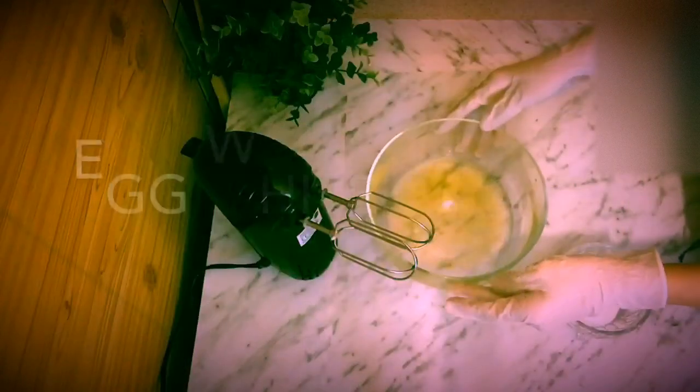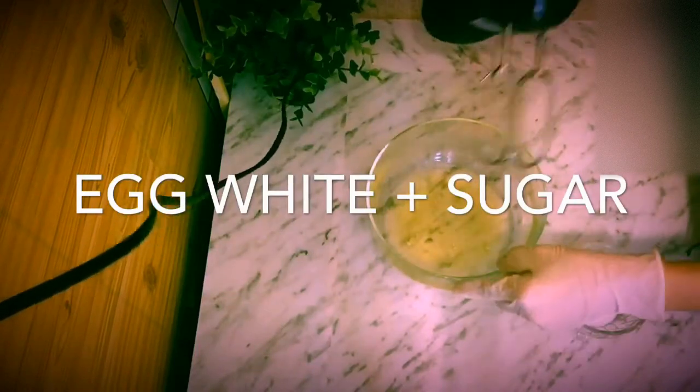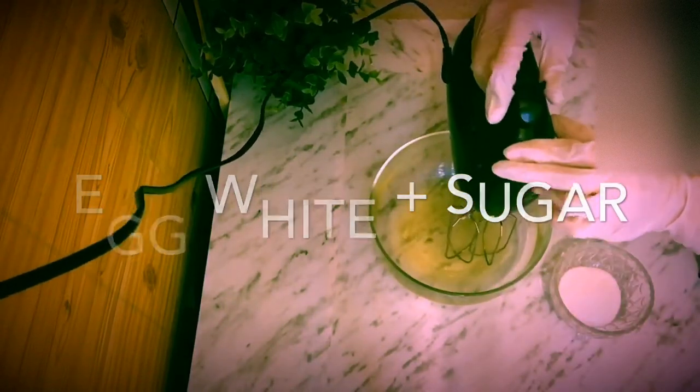Now it's time to blend the egg whites and sugar — we're going to beat it.